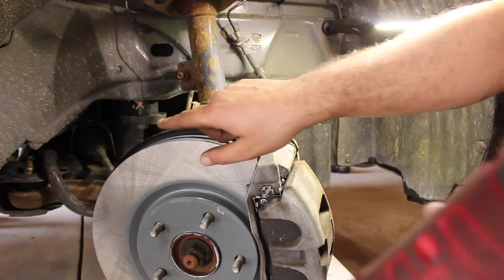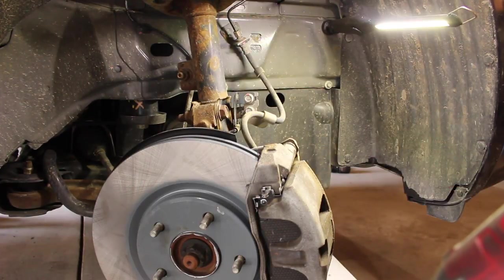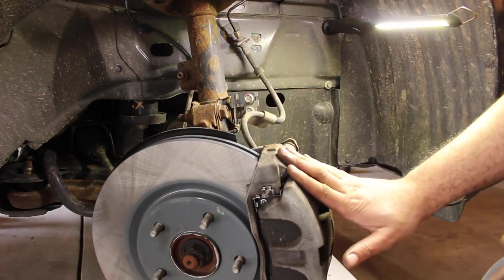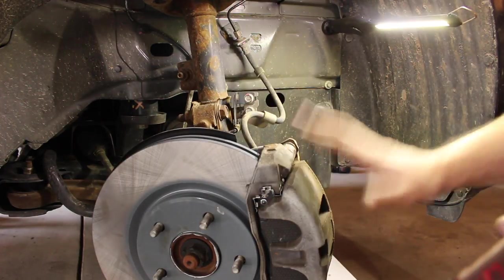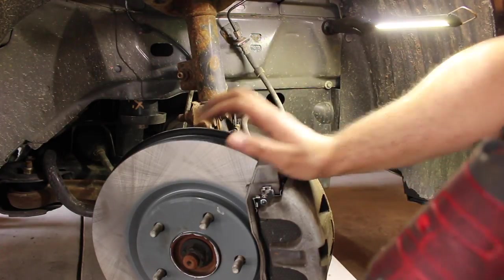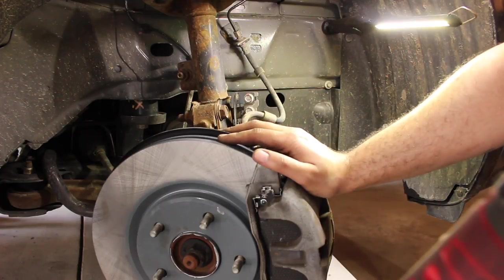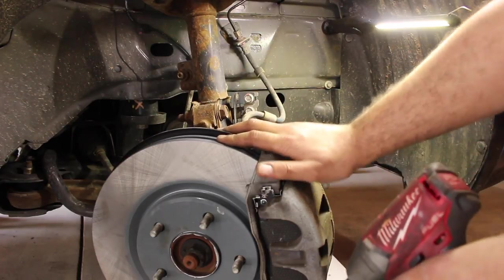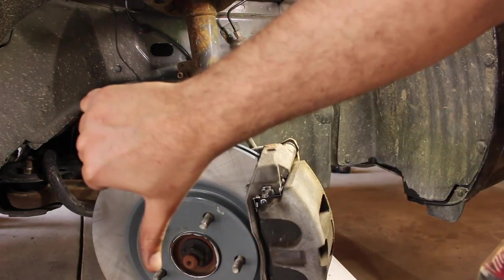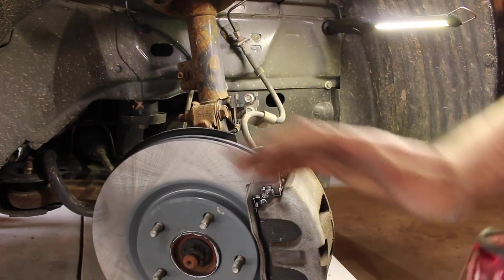So that's how you replace the front rotors and pads on a Dodge Journey. I'd recommend that you know the OD of your rotor before you go to a place like Advanced to make sure you get the right one. Make sure that you pump your brakes first before you head out, because the pistons in the caliper are opened up. If you have any questions or comments, put them in the comment section. If you like this video give it a thumbs up, if you didn't give it a thumbs down and let me know why. I'll see you guys next time — bye.